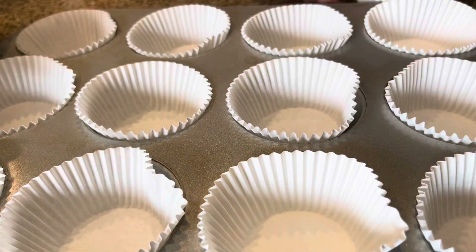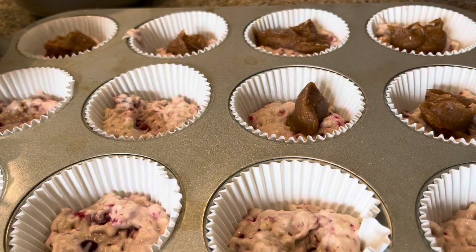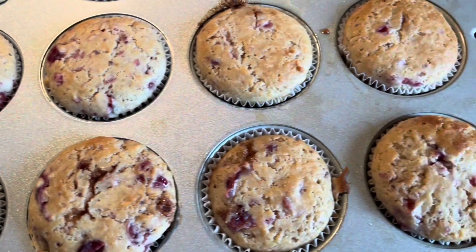I'm going to grab my lined muffin tin and fill each one about halfway with batter, then add a small dollop of the cinnamon sugar mixture to the middle of each muffin and cover with the remaining batter. Bake at 400 Fahrenheit for 20 to 25 minutes. Enjoy!